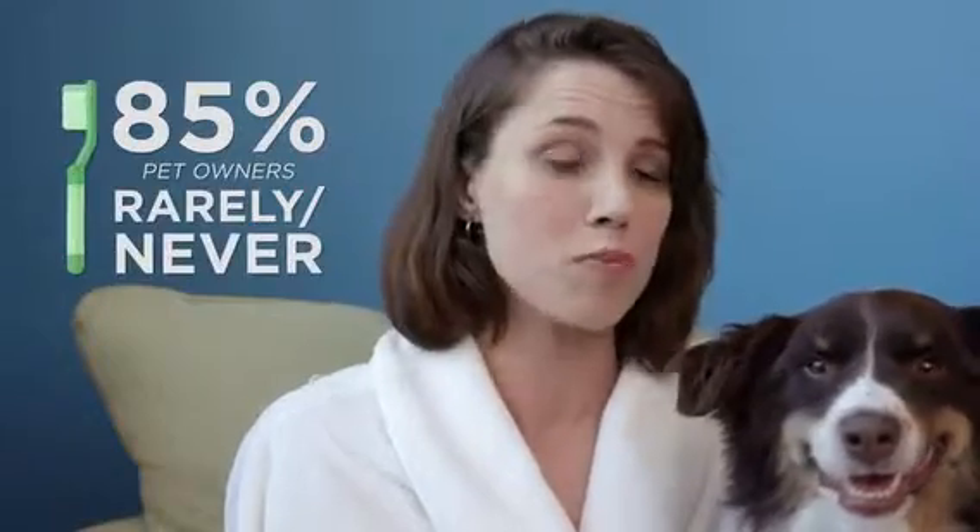You love your dog. In fact, you love him so much you treat him like a human child. We spare no expense when it comes to raising our fur baby. But let's face it, you hate brushing your pet's teeth. In fact, over 85% of pet owners rarely or never brush their pet's teeth.